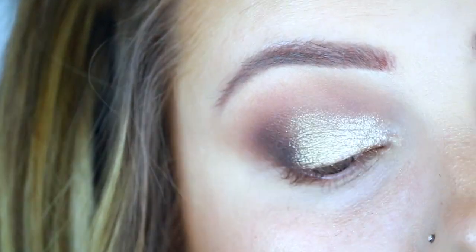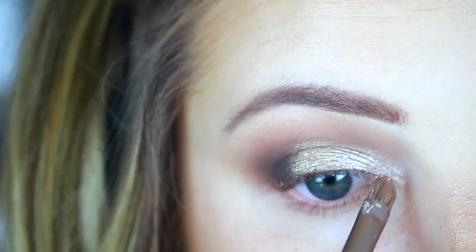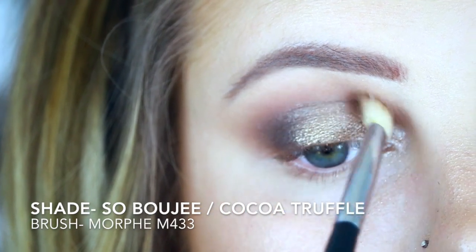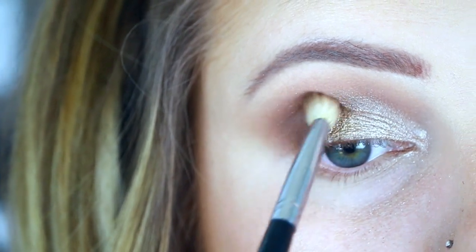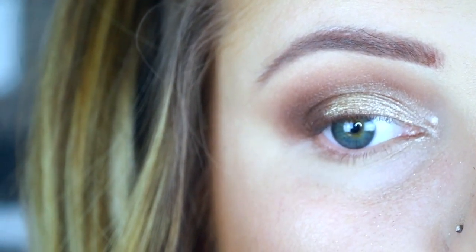Then with my same finger I'm going to dip into 'Rich Girl' and put that on the inner corner. Because I had acrylic nails on I couldn't reach super far, so I did go in with an Urban Decay Naked brush and use that to apply it to the inner corner.